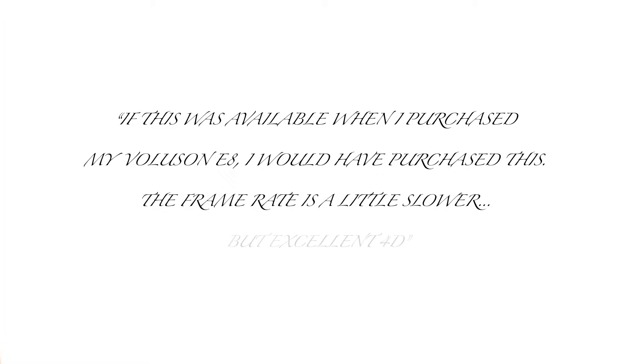She said: 'If this was available when I purchased my Voluson E8, I would have purchased this. The frame rate is a little slower, but excellent 4D.' She sent along these images to demonstrate what she was talking about. These are actual images taken by her, not some marketing department.